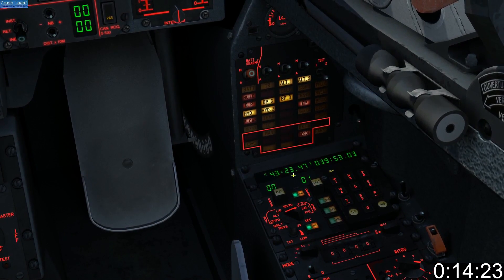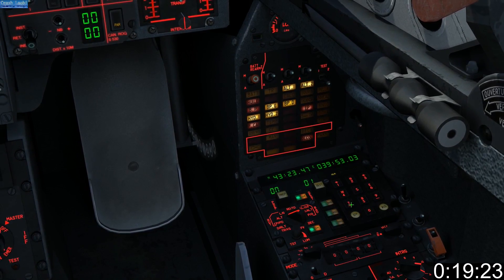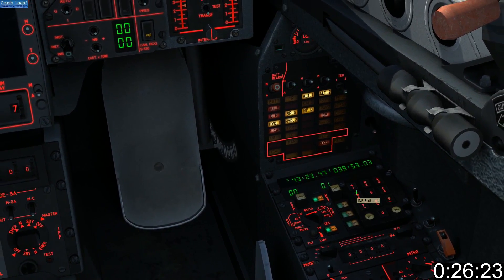Clicking 1 or 7 allows you to enter data on the right. Clicking 3 or 9 allows you to enter data on the left. 2 and 8 allow selection between Northern and Southern latitudes. 6 and 4 allow selection between Eastern and Western longitudes.